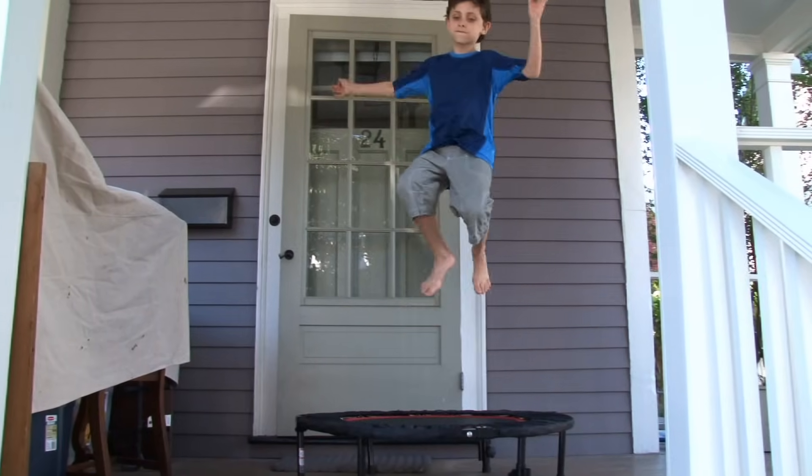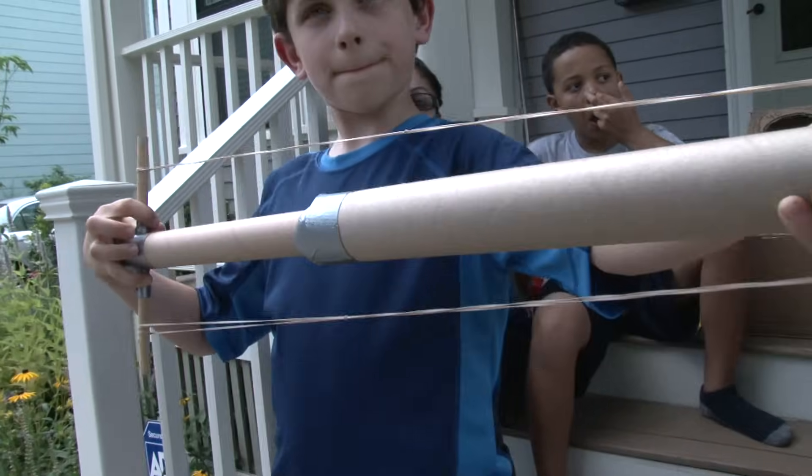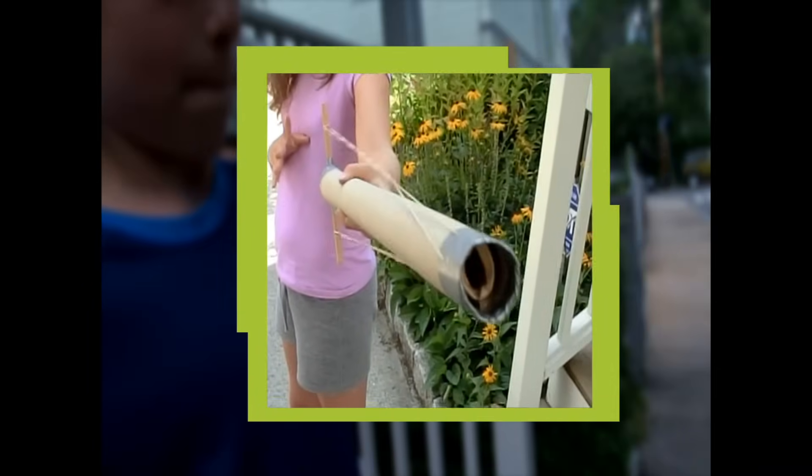Our indoor slingshot works just like a trampoline! When you bounce down on the trampoline, you are storing potential energy. The stored potential energy turns into kinetic energy when you bounce back up. Sam and Eric made a super-sized slingshot. A longer tube allows you to stretch the rubber band further so you have more potential energy.